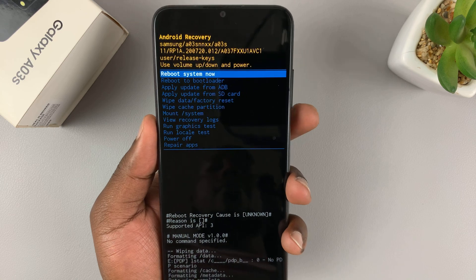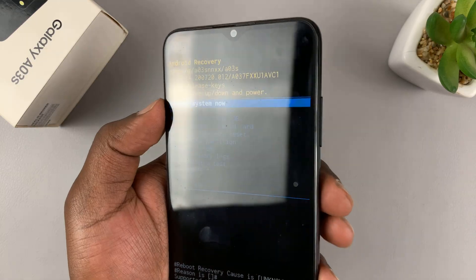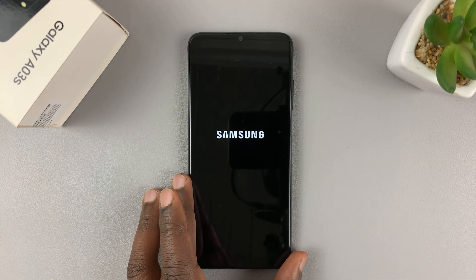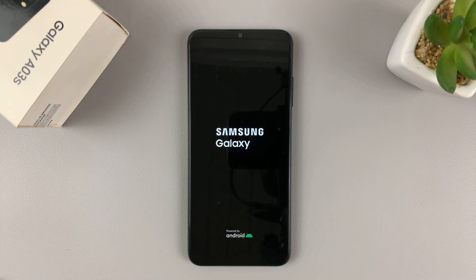Once you see that, go ahead and reboot the system. Select reboot system now and press the side key to select. That's going to restart the system and take you back to the start screen when you took your phone out of the box for the first time. Just wait for the phone to boot — it might take a while as it tries to wipe all the data, so be patient.